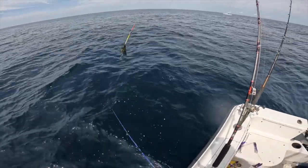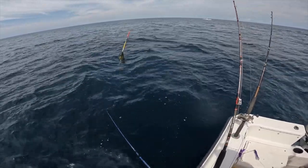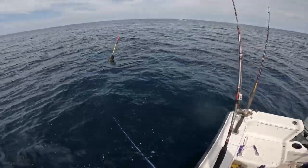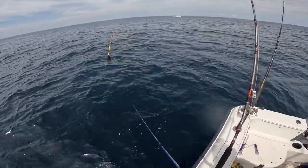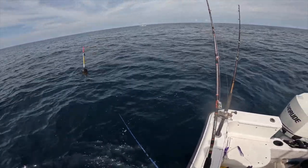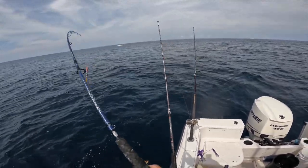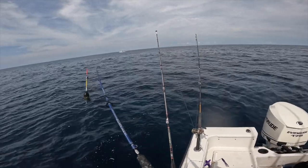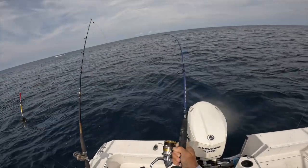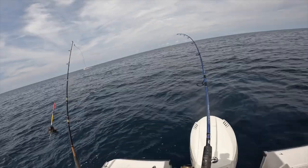Look — dolphin right there! Literally a dolphin right by the boat. I'm just going to keep three-lining him until it's easy. He's looking at him. Got him. He's just trying to keep away from the fish. Whoa, look at that — that's pretty cool.